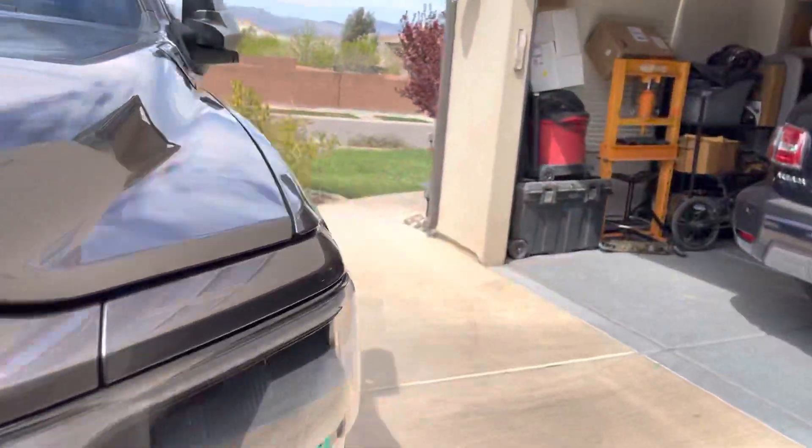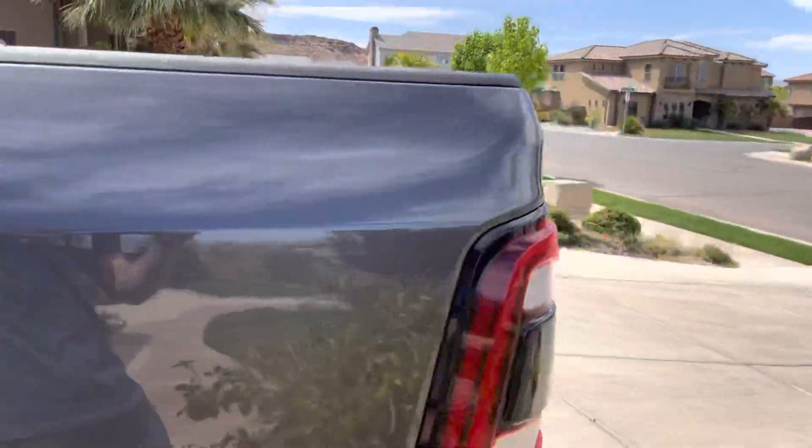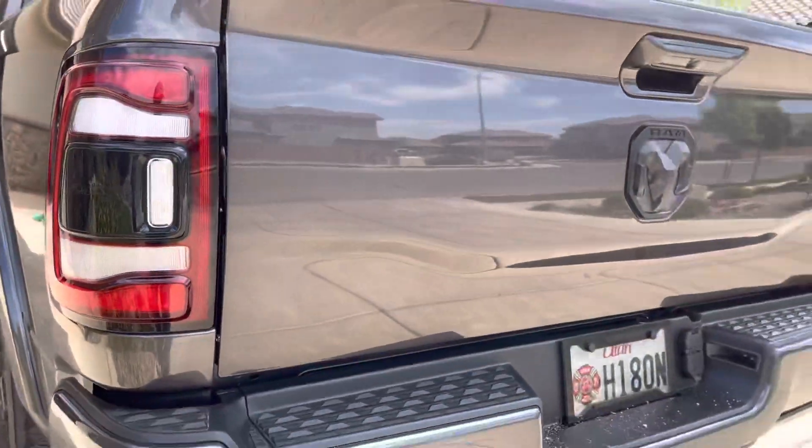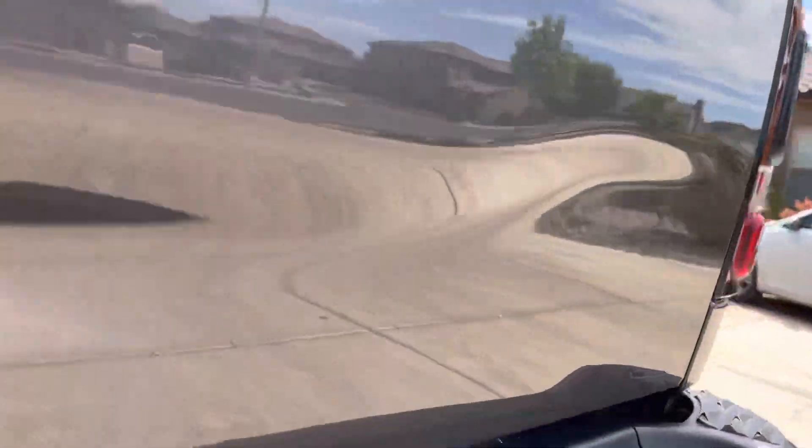I've already done the Ram signs on this side — you can't tell, there's no sense even trying to see it because you cannot tell. And I did my Ram and 4x4 decals back here. You're not going to be able to tell at all. This works awesome.